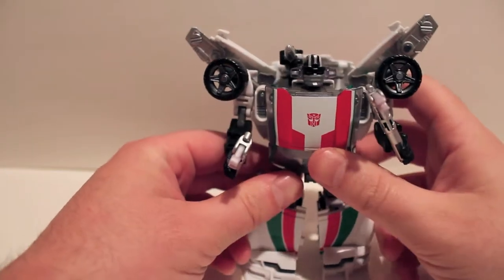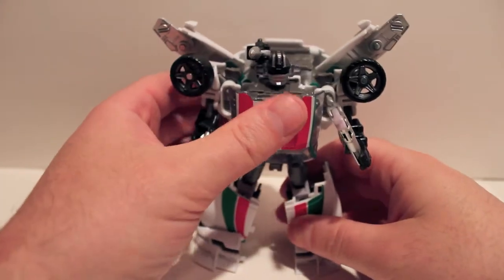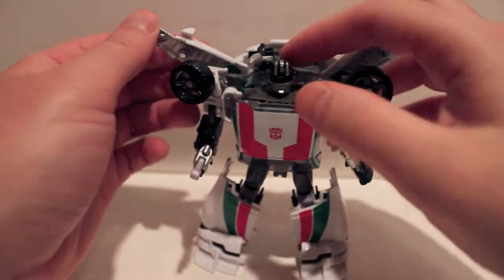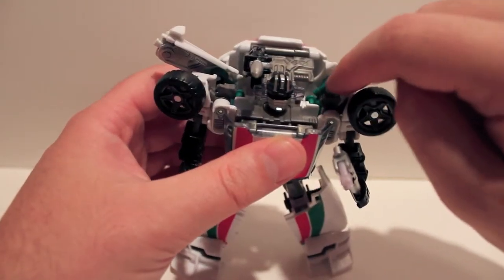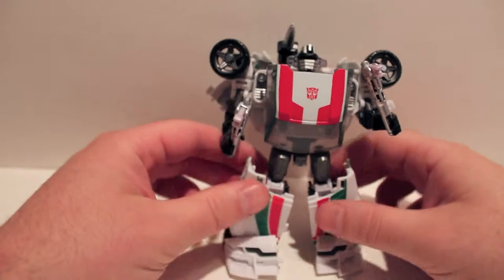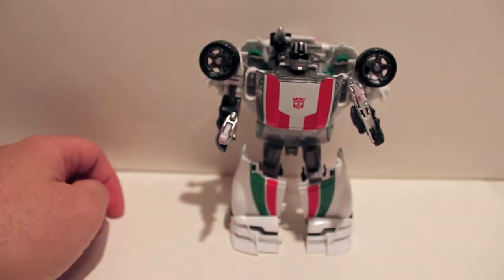What I like to do is take the gun, pop it back a little bit on that hinge to give him his shoulder cannon, which he always has. Then I take these muffler bits and put them in his hands as wrenches. That's the one challenge when you have a remolded figure — trying to differentiate them — but Wheeljack actually does it pretty nicely. I also like to fold in these wing bits, because Wheeljack can't fly, and then fold the doors down and out of the way using the two hinges on them. It just makes him look more Wheeljack-y. That's how I like to display him in robot mode.